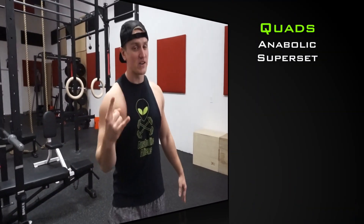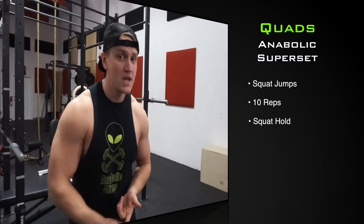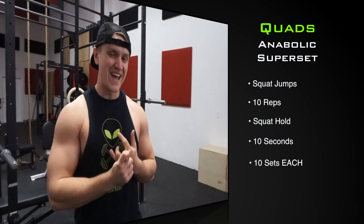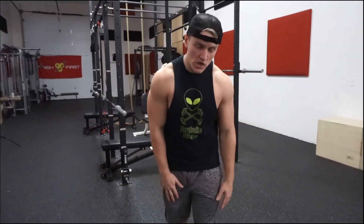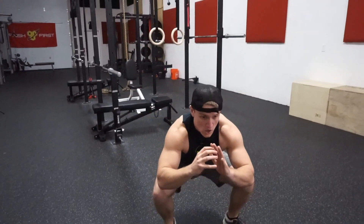We're going to do two bodyweight exercises in a superset today and it's going to crush them. We're going to do squat jumps into a squat hold — squat jumps for 10 reps, squat hold for 10 seconds. We've got our timer on the floor ready to go, and we have 10 total sets of each. It's important to note that when you do this exercise, you want to make sure you distribute your weight evenly through your feet, landing through the center of your foot and landing softly like a ninja coming down from the ceiling.